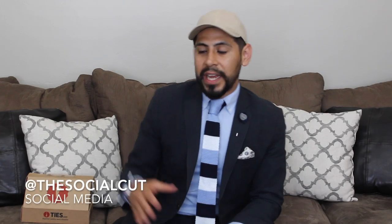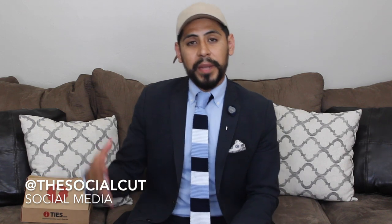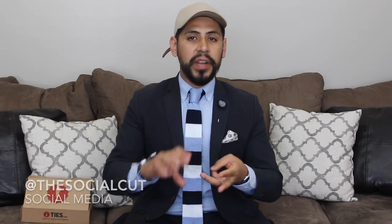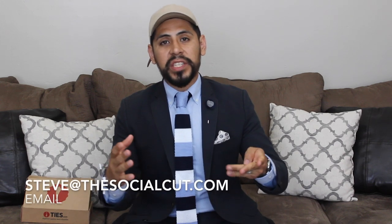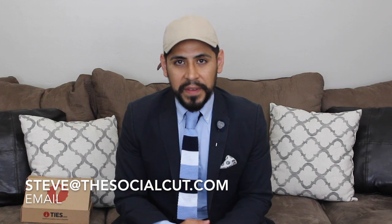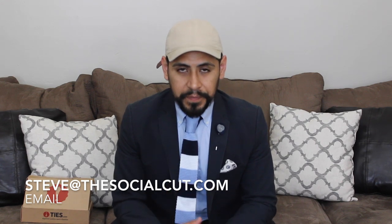Make sure you guys follow me on social media once I style these pieces. You can find me at The Social Cut on Snapchat, Twitter, and Instagram. If you have any questions or need style advice, email me at steve@thesocialcut.com. If you like this video, give me a thumbs up, and as always, subscribe to my channel. I'll see you next time, fellas.